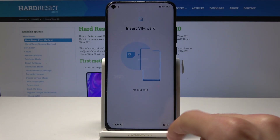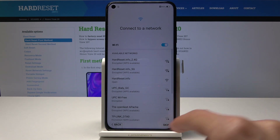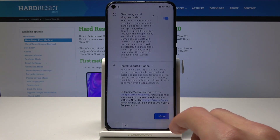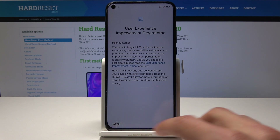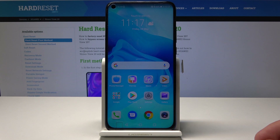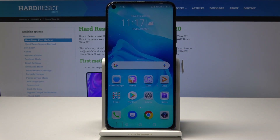Agree to it, skip anything that you don't want to connect — I'm just going to do it really quickly. You can go through it as you like and set everything up as you would like to. And as you can see, we're now at the home screen and everything is looking fine.